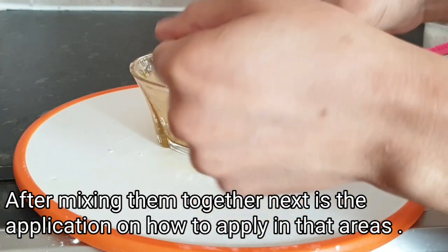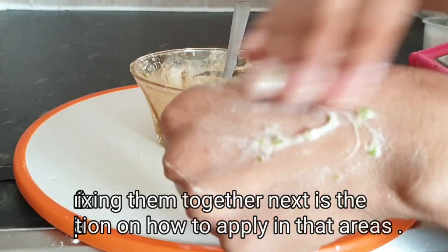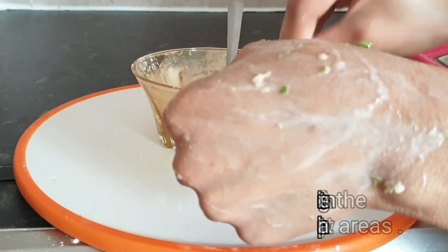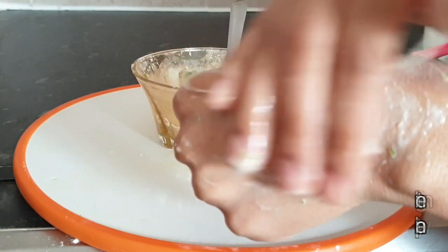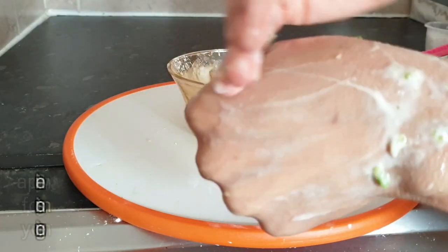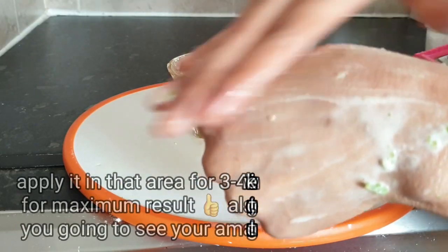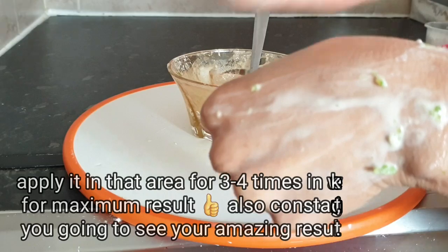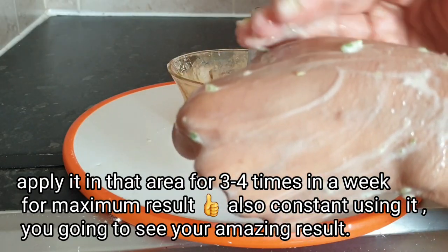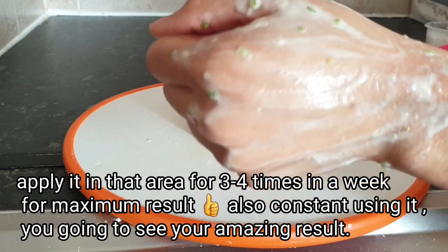I'm gonna use my hand as illustration on how to apply it in that area. You're gonna rub it like this in a circular motion. Then you start trying to lift it up — please don't try to drag it down. Rub it in circular motion, then try to lift it up and massage it in that area like this.